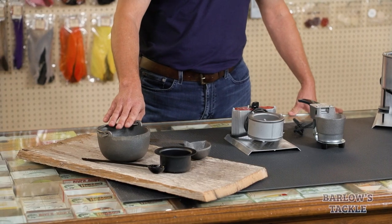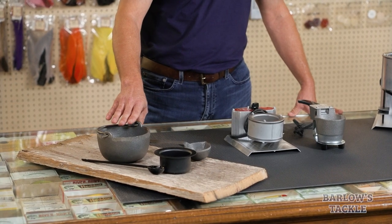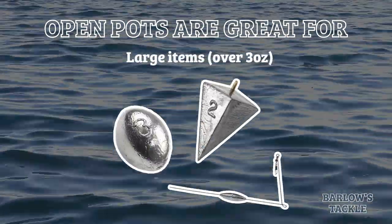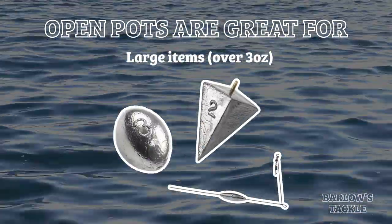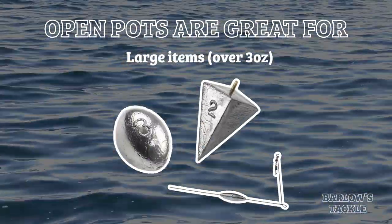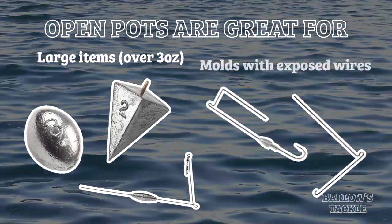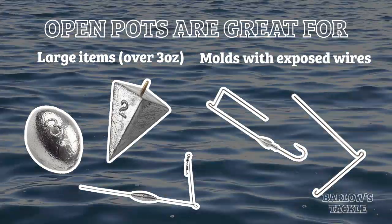These are great if your lead is a little bit less than pure — if it has dirt in it or other metals. You don't have to worry about damaging your pot when you're using one like this. They're also great if you're pouring heavier items like large bottom-bound sinkers, barrel sinkers, pyramid sinkers, anything over three ounces that may not be as easy with another type of pot. Open pots like this are also great if you're pouring any molds that have an exposed wire, like a buzz bait or a spinner bait.